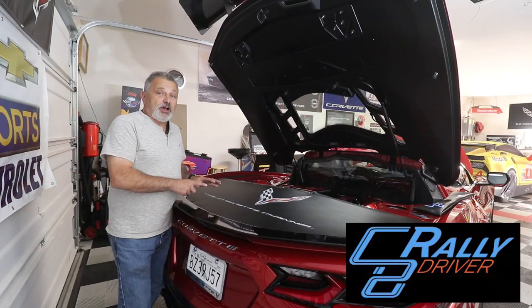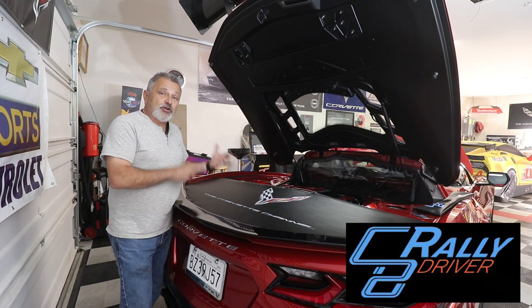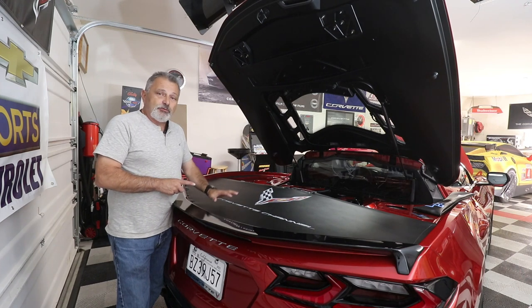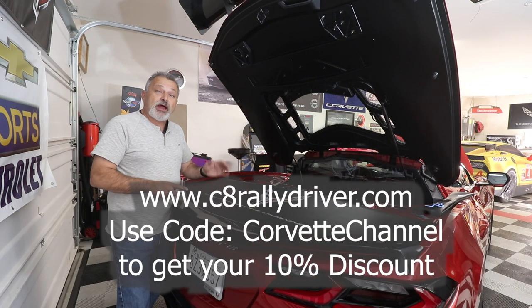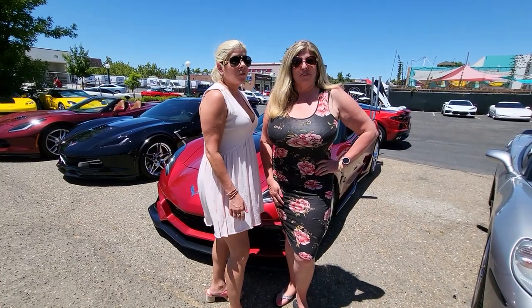Hopefully you'll like what you saw today. This is an awesome product — it looks great and has the functional purpose of keeping water out of the storage compartment. If you want to get one of these for yourself, reach out to C8RallyDriver.com and use the code CORVETTECHANNEL to get your 10% discount. Thank you all for watching. Those of you already subscribed, thank you so much. If it's your first time, please hit that subscribe button and the little bell so you'll be alerted of our next uploads.